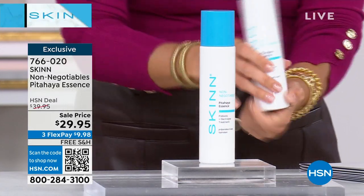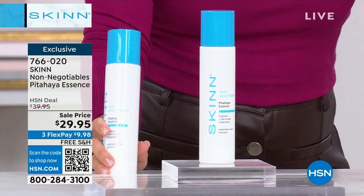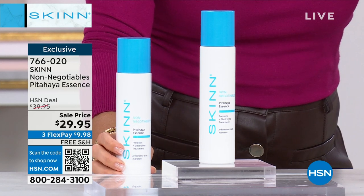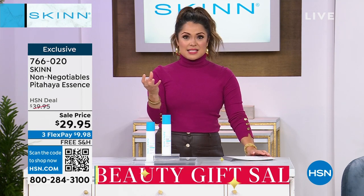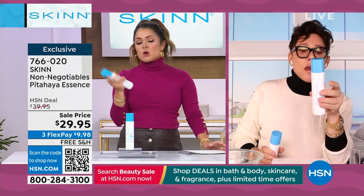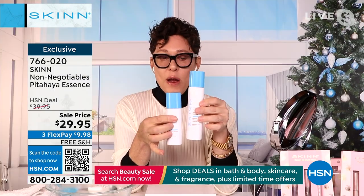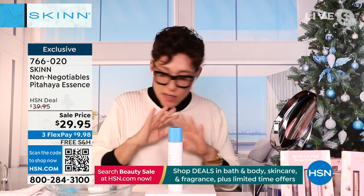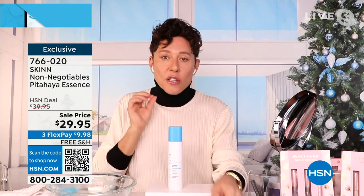This is the huge double size — another non-negotiable. This is the Pitahaya Essence. I have about 700 of these saved just for this hour. This is the six and a half ounce, which normally comes in a four ounce because it's expensive to make. This is a non-negotiable — every day and every night after you cleanse, you're going to flood your skin. It's called skin flooding. This is a carrier, a delivery system for your skincare. It fluffs up the layers of moisture in the skin.